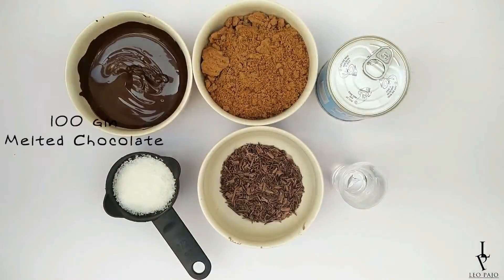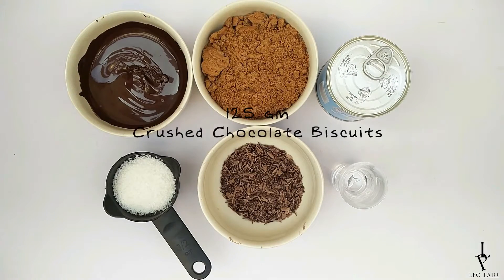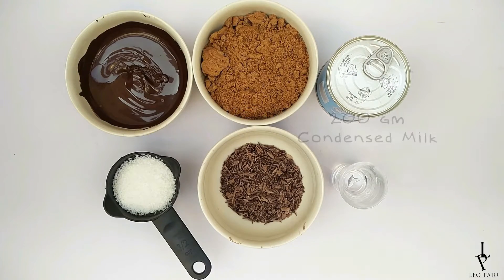Let's make Christmas rum balls! You'll need melted chocolate, crushed chocolate biscuits, condensed milk, desiccated coconut, chocolate shavings, and some rum.